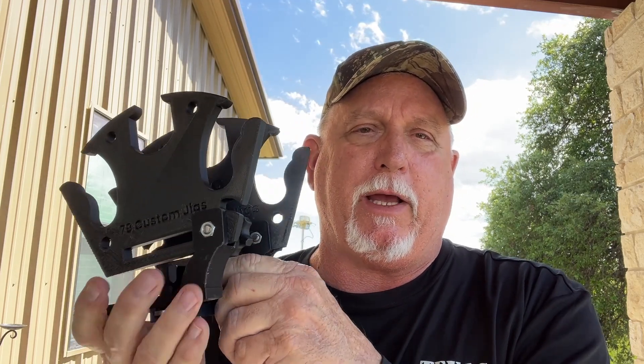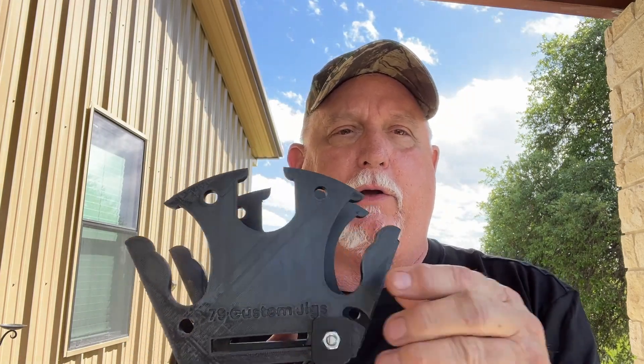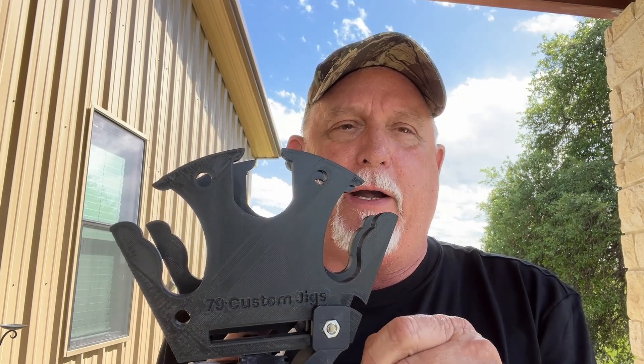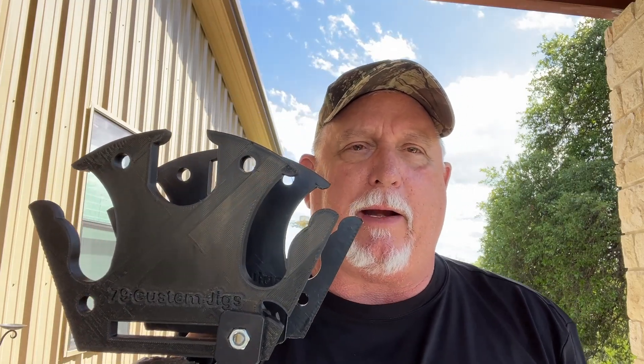It also comes with a bungee strap, where you can hook your bungee in here with an overhand knot behind it, loop it over your rods, put another knot in there to get the tension that you want, and just slip it right in this hole. It'll keep them good and secure.